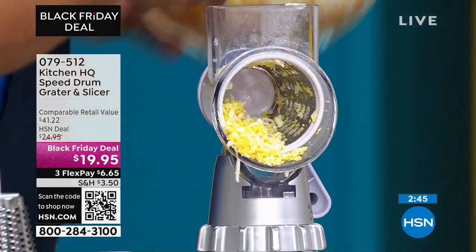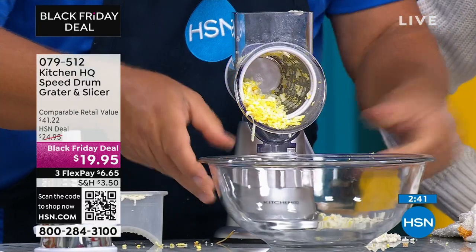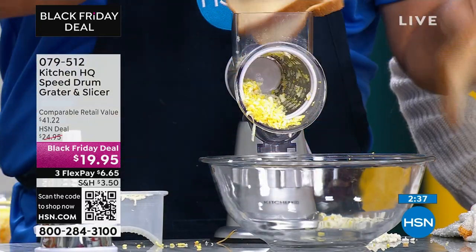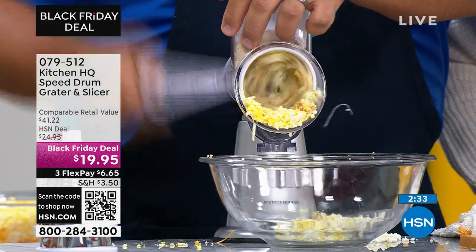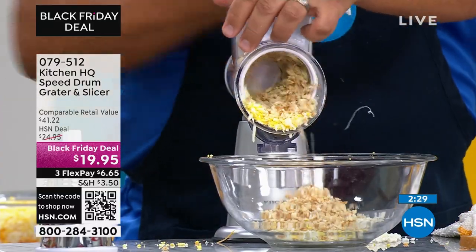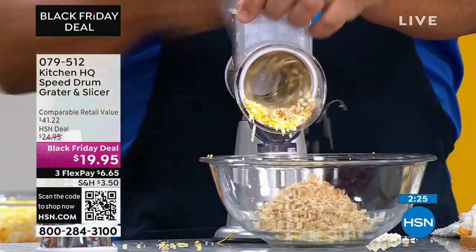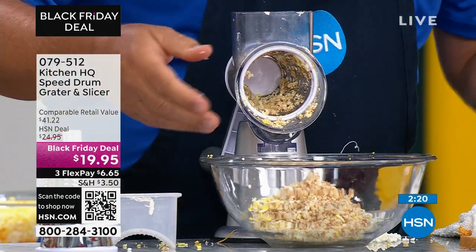Here's a bowl full — it does so much. You can take fresh, soft bread, jam two or three pieces down in the machine, and make fresh breadcrumbs for panko or homemade stuffing. Just turn the handle and that's fresh breadcrumbs. You can also do dry bread like toast or stale bread for breadcrumbs.